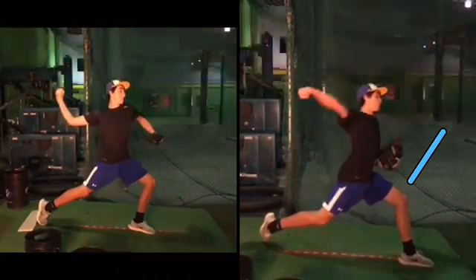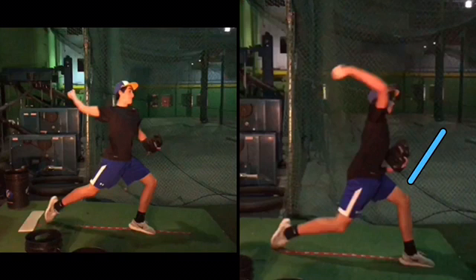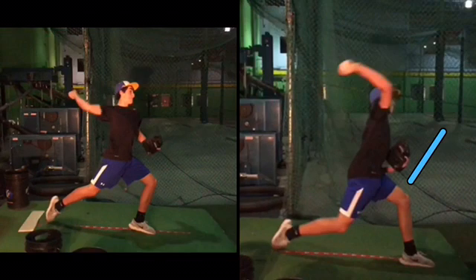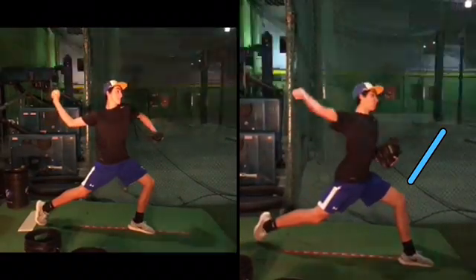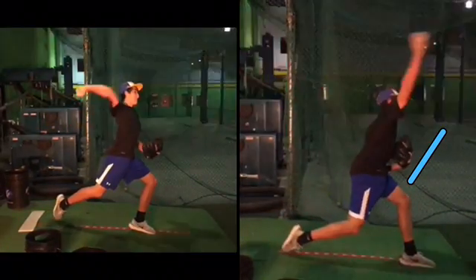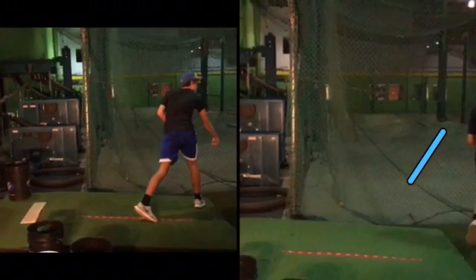Can you see how your left leg continues to absorb your body, and then it firms up? We don't want it to absorb — we want it to stick. Last year I gave you the car crash analogy of driving into a brick wall versus driving into a pillow. That front leg should act like a brick wall. Our front leg shouldn't absorb energy; it needs to stick it and transfer energy.